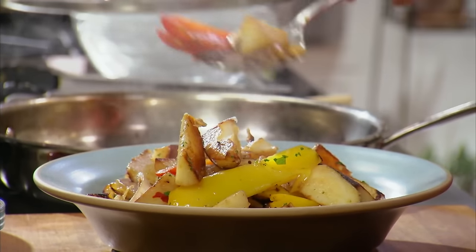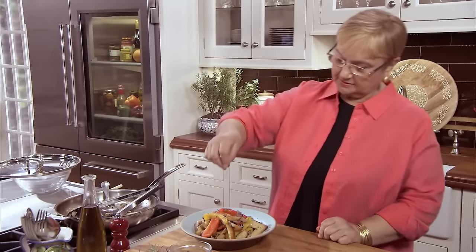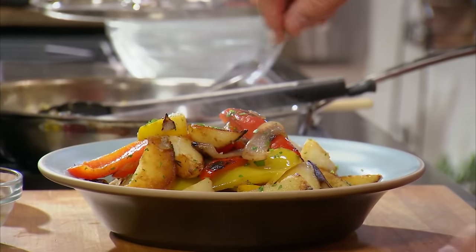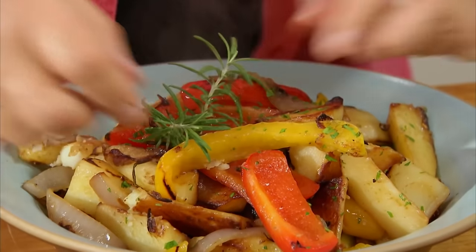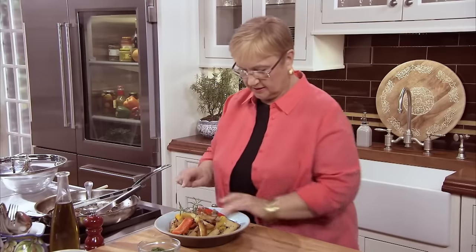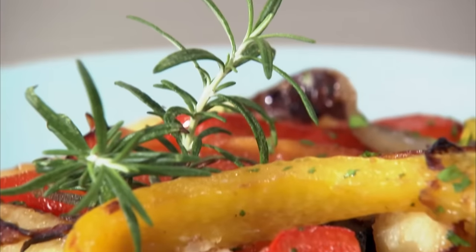That looks good. Maybe just a little bit more parsley, just like that. And to bring back that freshness of rosemary, I would just put a little bit of rosemary right on the hot potatoes. And here they are — onions, peppers, and potatoes, nice and crunchy with a little zest of pepperoncino. What a great dish.